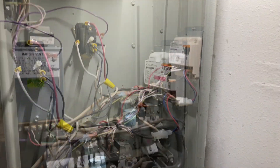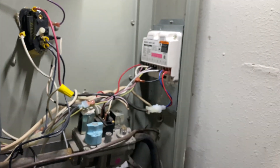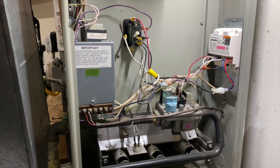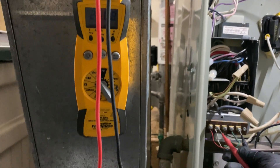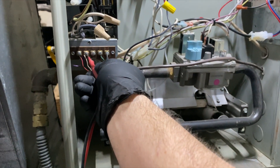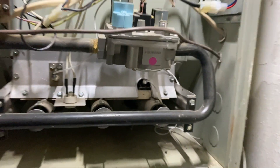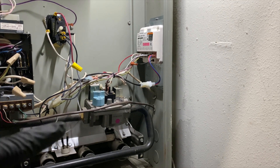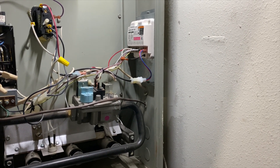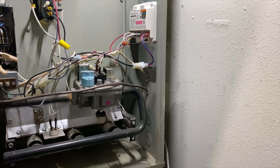It's programmed for this particular model module. The old one actually had a D chip in there so I changed it to D just to match. Let's power this up and see what happens — hopefully no more blinking orange light. Okay, we're receiving a call for heat. I'm going between W and C. I didn't see the igniter come on, so we've got to see why the igniter is not coming on.